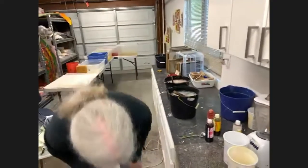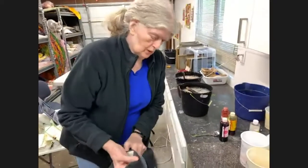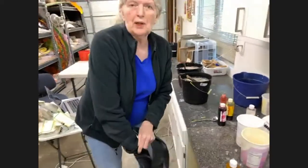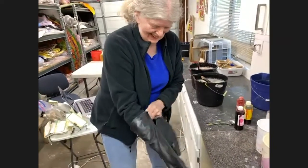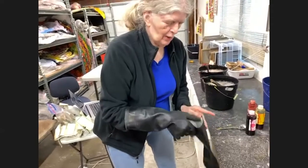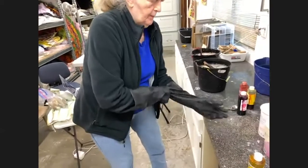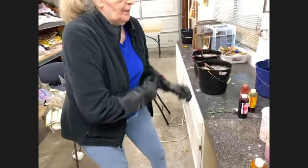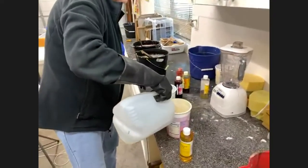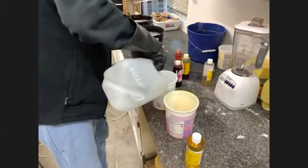Now I'm going to put on my rubber gloves. It's best to always use rubber gloves when you're doing any kind of dyeing — you don't want to color your fingers. I have these really long, heavy-duty rubber gloves. Now I'm going to put a little bit of water in each of these containers, one for the yellow color and one for the red color.